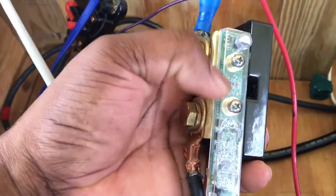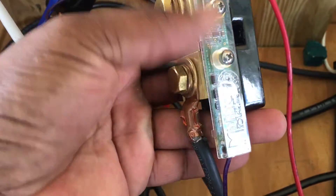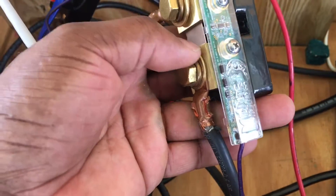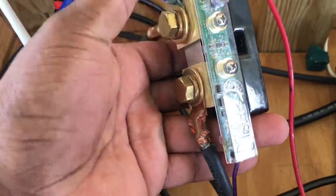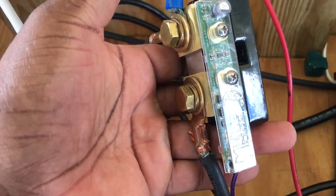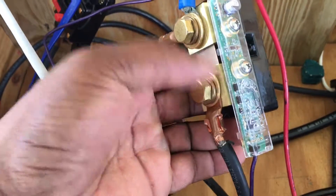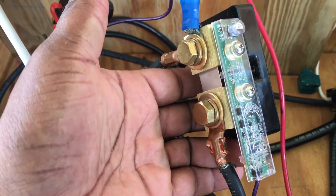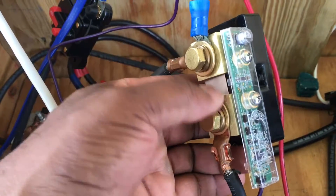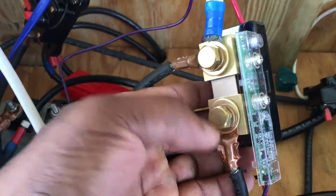When I first ordered it, I only ordered the Whiz Bang Jr and didn't realize that the shunt was sold separately. They show it as one piece of device, but in a lot of pictures the shunt is grayed out, and they give one price for the unit and two different prices together. But it's really working well.